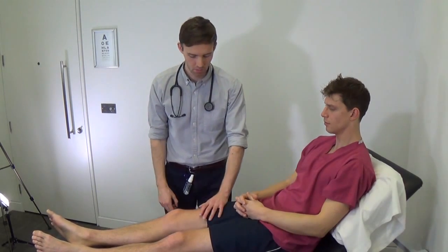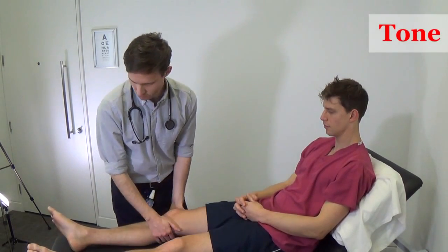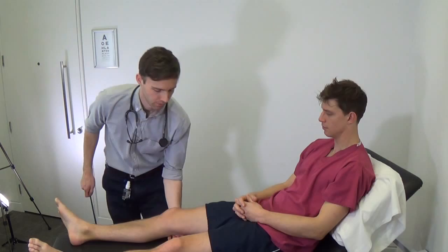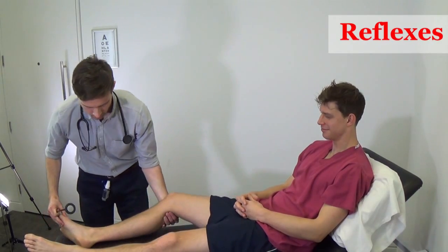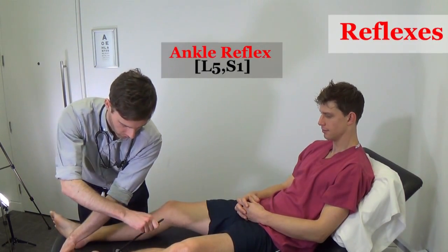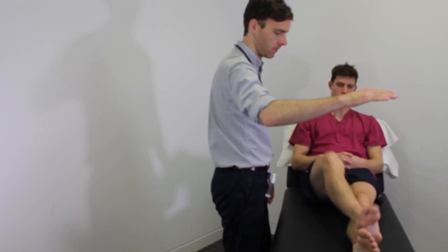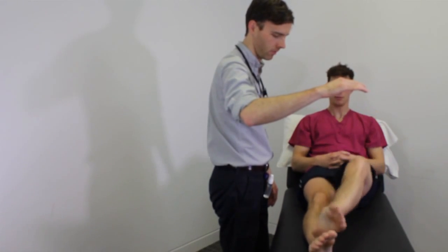Now I'm going to test your legs. Just relax your legs and let me move them. Now I'm going to use the hammer to test the reflexes in your legs. Now the last task — I'd like you to take the heel of your right foot, place it on your knee, slide it down your shin and lift your foot up to touch my hand. Repeat that movement. That's good. Now repeat it with your left foot. That's fine.